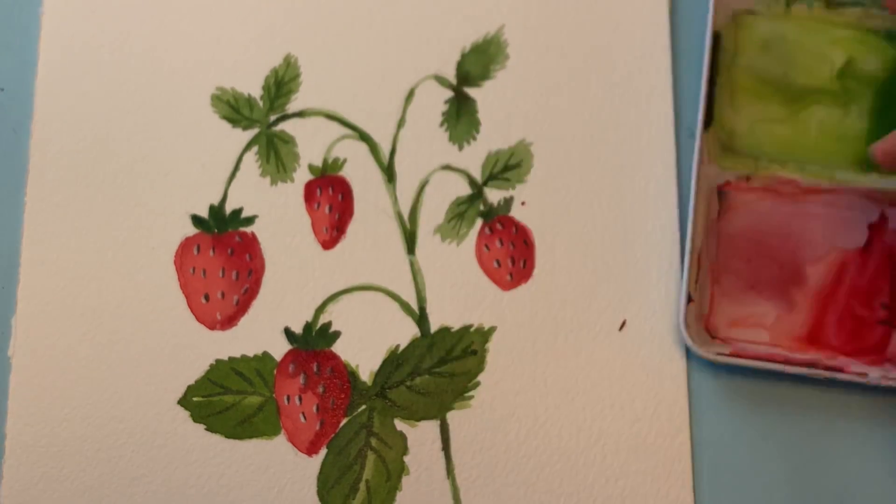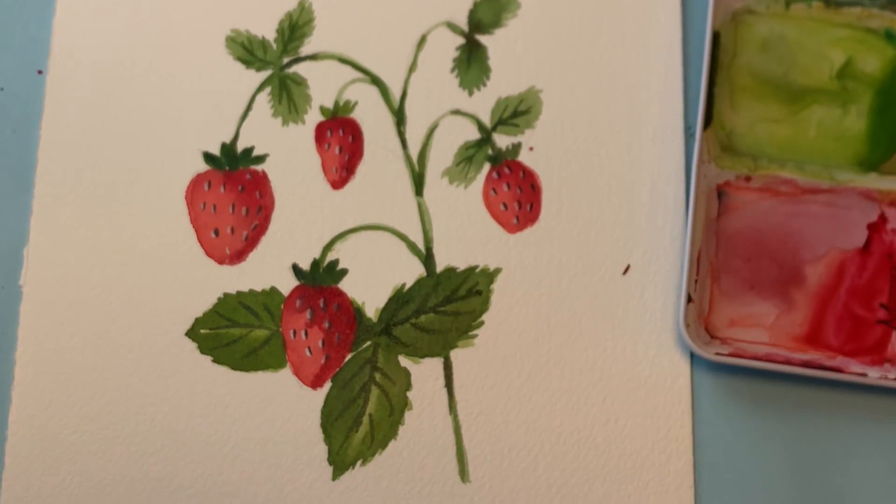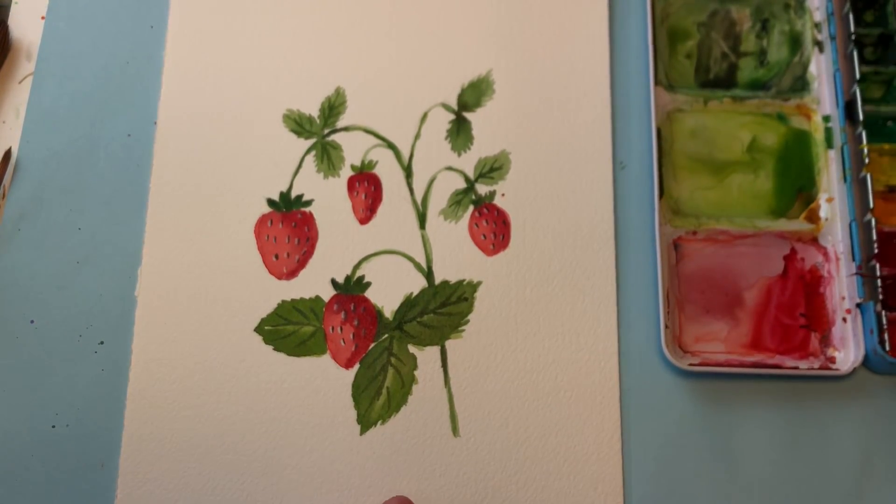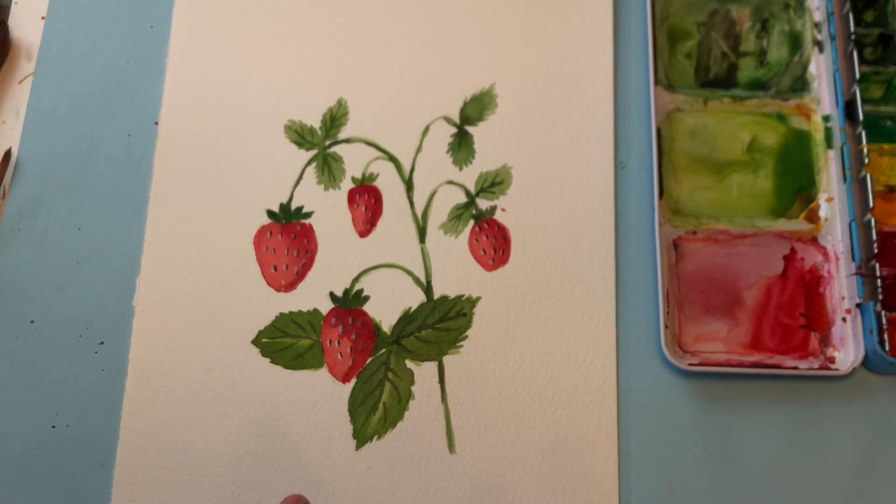This is a pretty quick, pretty easy strawberry botanical for Wednesday. I would have had you see my beautiful tulip one but that's coming probably this weekend, so look for it. Thank you so much for stopping by my channel. Thanks for all the comments. I'm so grateful for all my community that's been coming to my YouTube channel, and I hope you're enjoying all the tutorials. Please like, share, and subscribe — I know I say this all the time but it really helps my channel to grow and makes me able to do more videos. Thanks so much for stopping by, have a great day.